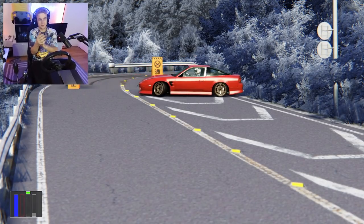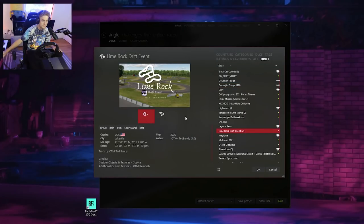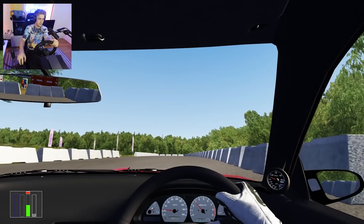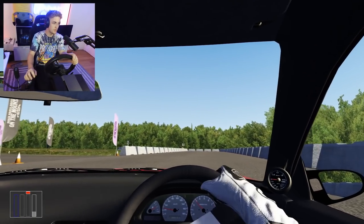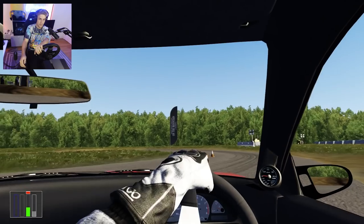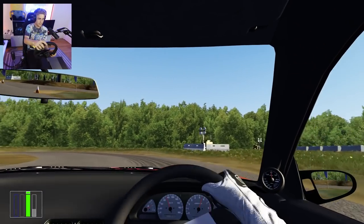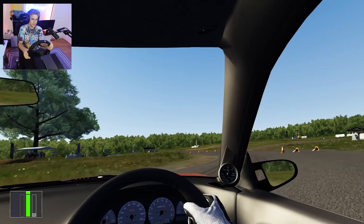That was the turn that always messes me up so it felt good to get. I downloaded a bunch of new drift maps and I just want to try some of these out. I'm using my webcam for the camera because it has a wider field of view — that's why the quality is kind of doo-doo cheeks. I'm just gonna send it on this new track, second gear.